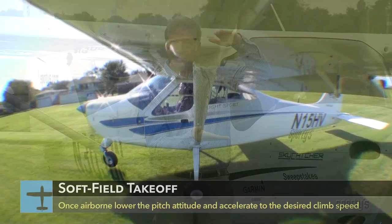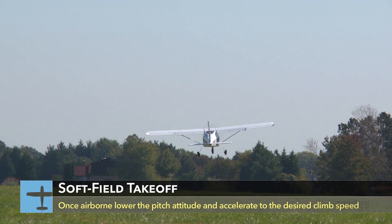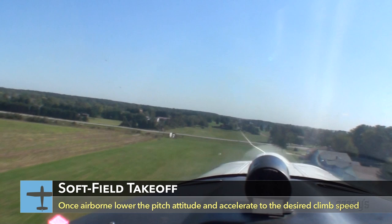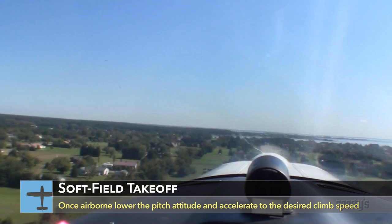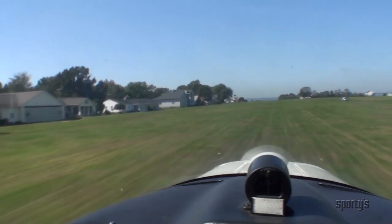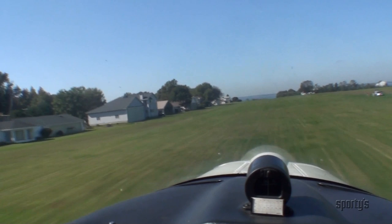Once flying, and while just above the ground, slowly lower the pitch attitude of the nose with the elevator, and let the airplane accelerate to the best angle of climb speed if you have to clear obstacles. If no obstacles are in the way, accelerate to the best rate of climb speed. Don't attempt to fly out of ground effect before the best angle of climb speed is reached. If you do so, the greater induced drag upon leaving ground effect may cause the airplane to settle back to the ground.